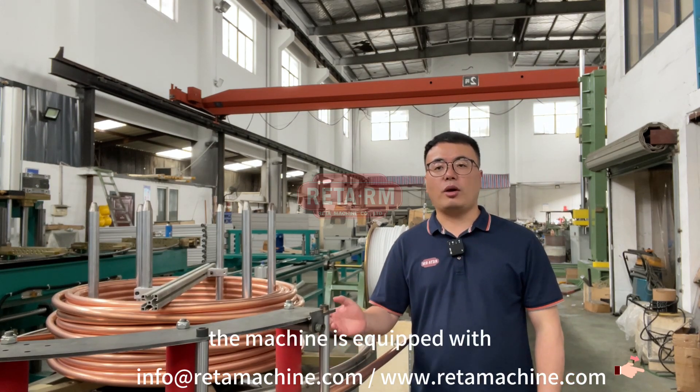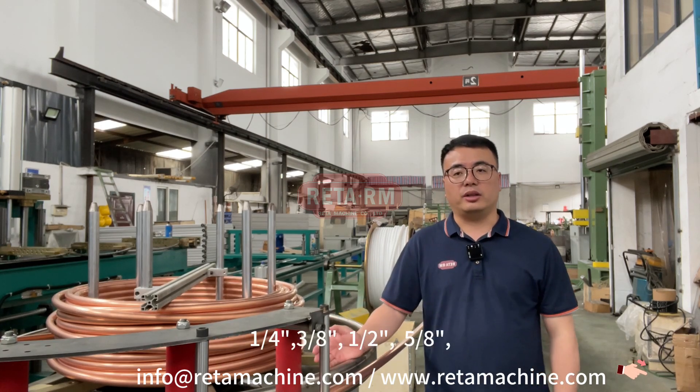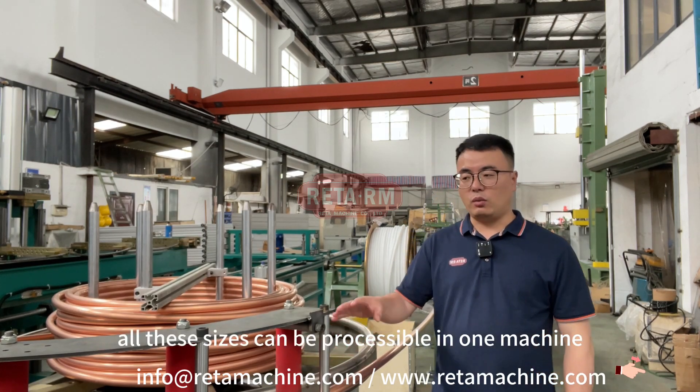The machine is equipped with a variety of copper pipe specifications: one quarter, three eight, one half, five eight, three four, seven eight. All these sizes can be processed in one machine.